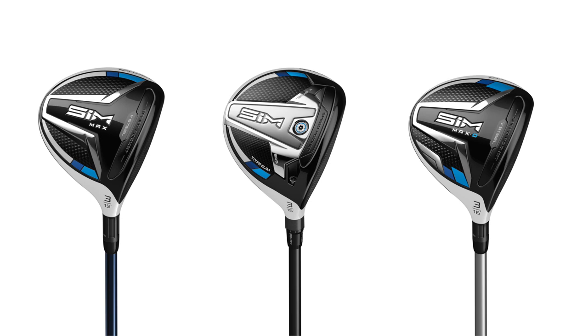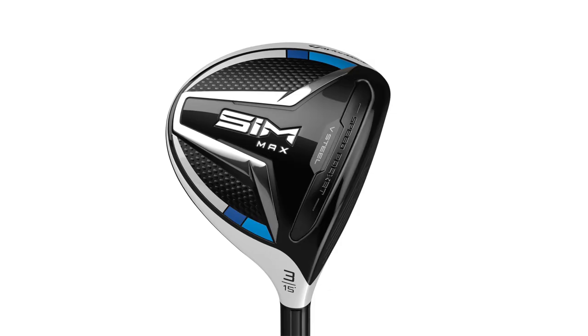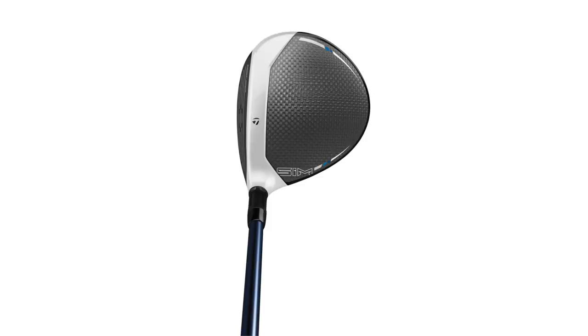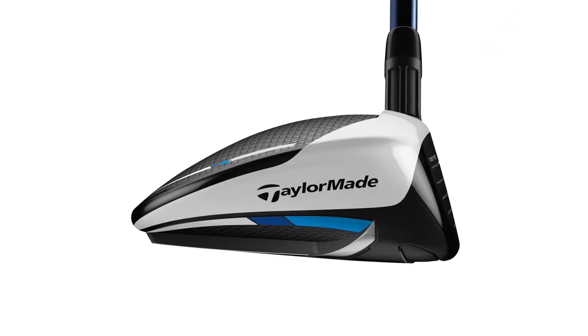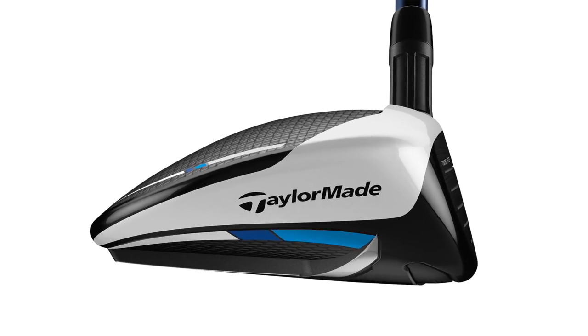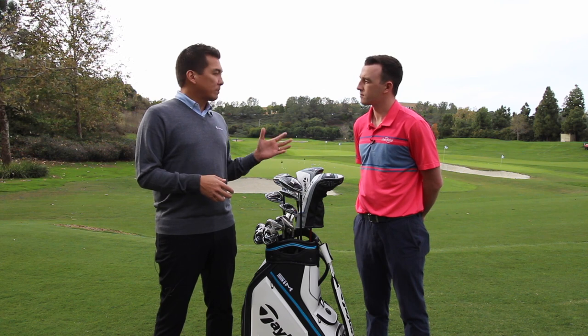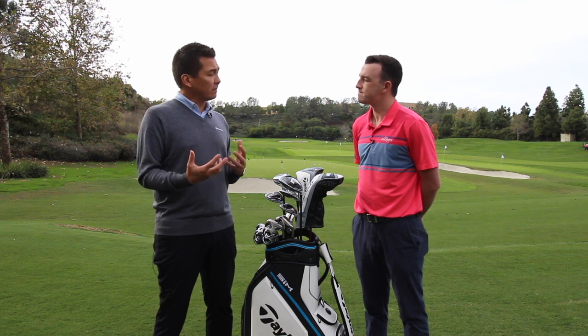Against the SIM, you've got SIM Max and SIM Max D. What are the different choices golfers have? The SIM Max and the SIM Max D offer a little bit more playability and forgiveness versus the SIM. We're targeting with the Max really all kinds of golfers, from the tour player to the high handicapper. The SIM Max D is designed to be the most forgiving option — the highest launching with some draw bias built in as well. We offer a really wide range of loft options in both fairway woods. The Max comes all the way from a Rocket 3 at 14 degrees, a driving fairway wood, all the way up to a 9-wood at 24 degrees.